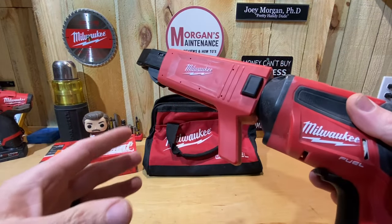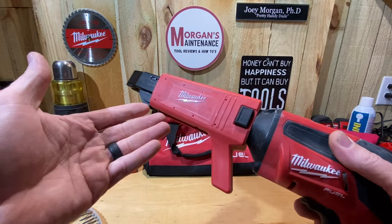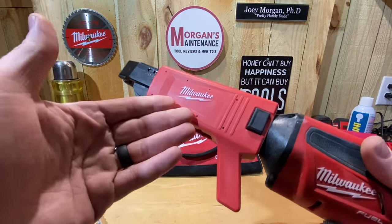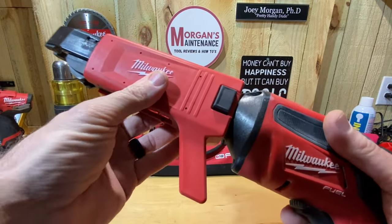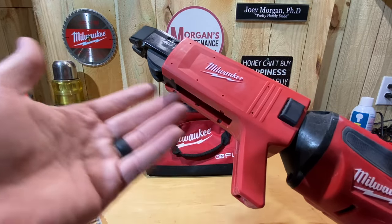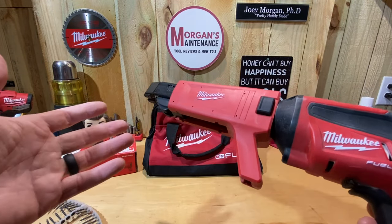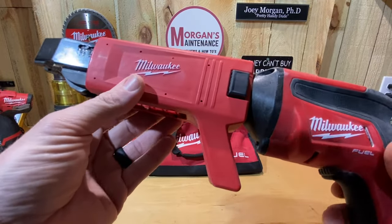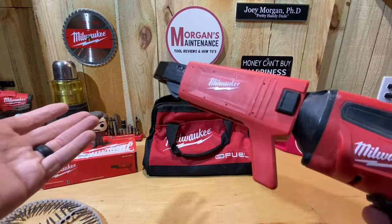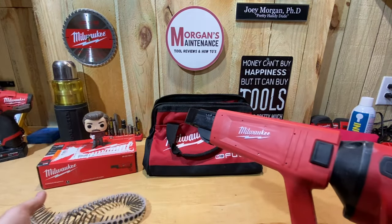I'm going to talk about several things in this video and put chapters in it as I always do. I'll cover the features, what you get in the box, how to install it onto your gun — because the instructions aren't great, and a lot of people in reviews were complaining about not being able to get the bit in there right. I'll also show it in action and talk about collated screw attachments in general — whether it's worth it for you, because there's a cost to the equipment and the screws are more expensive.